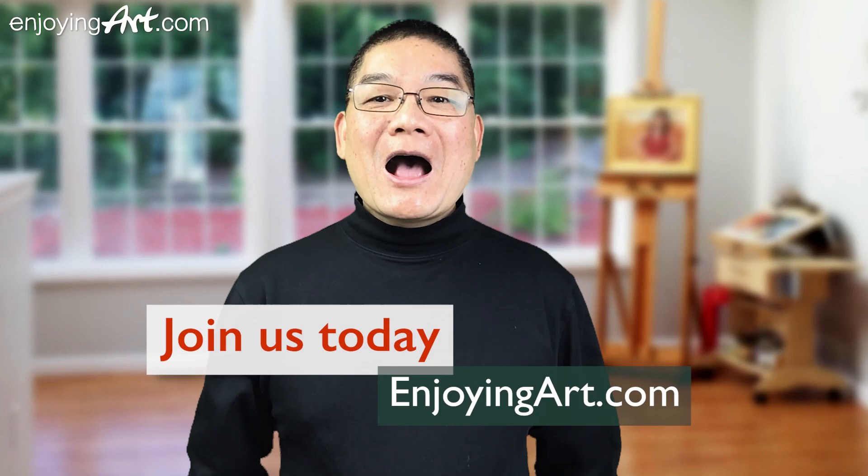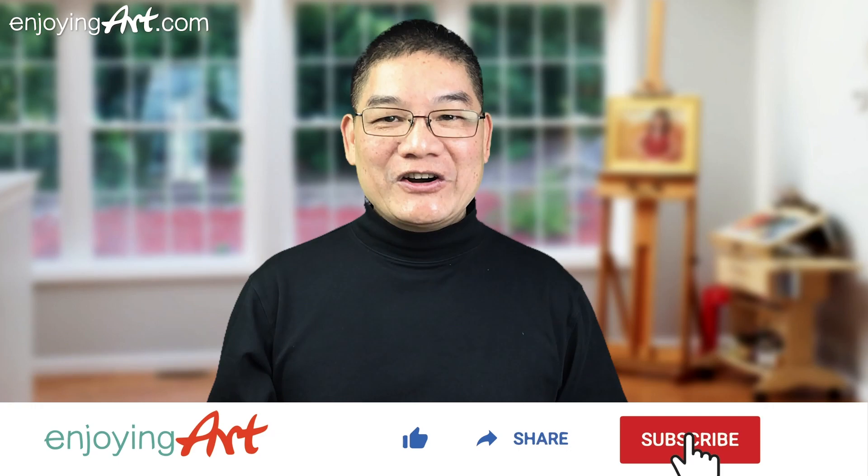We're going to paint this white cat against the dark background, for our members of EnjoyingArt.com. I'm looking forward to seeing you in our fun and relaxing Friday painting together. If this is your first time to our channel, it's all about making art easy with relaxation. Please like, share, subscribe, and turn on notification.